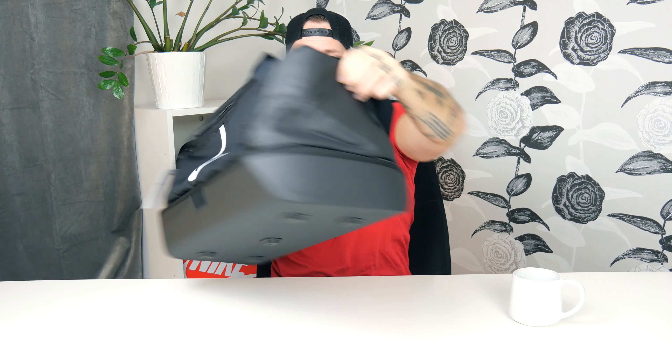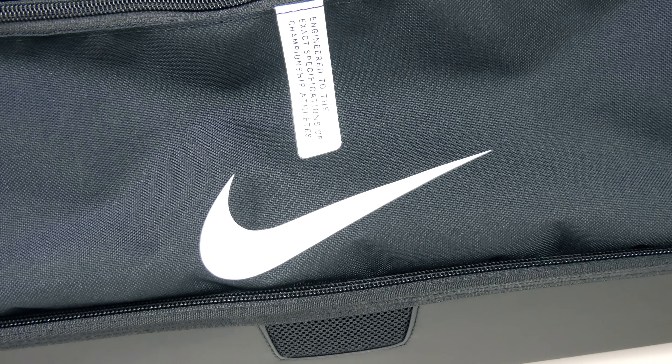The material seems really thick and great quality. It's all black on the sides and all around, with white details on the front and the big beautiful Nike logo up top. There are a lot of pockets and a lot going on, so let's jump right in and have a closer look.